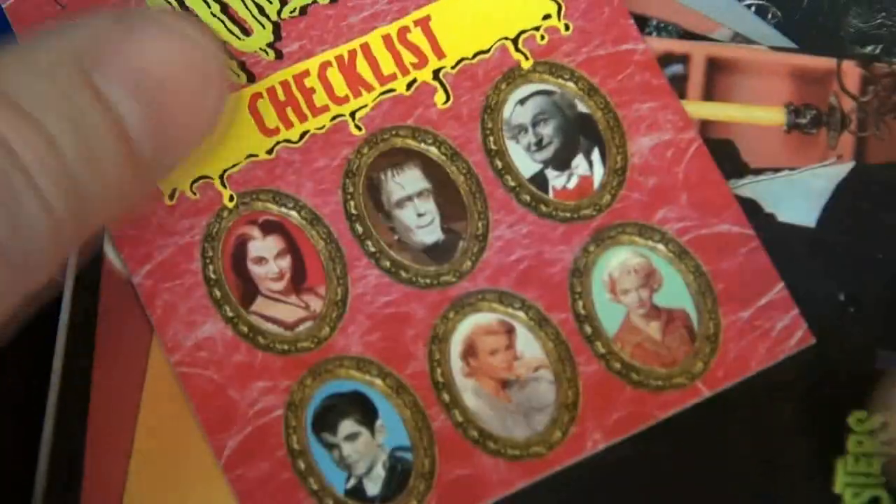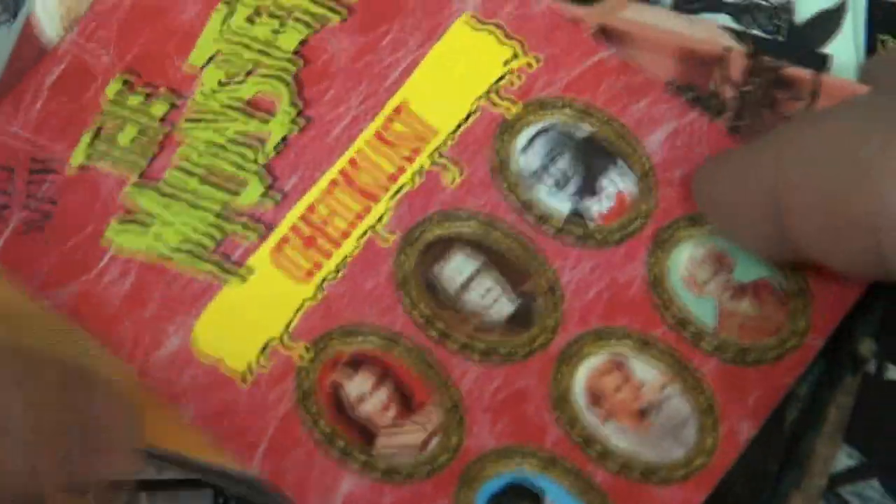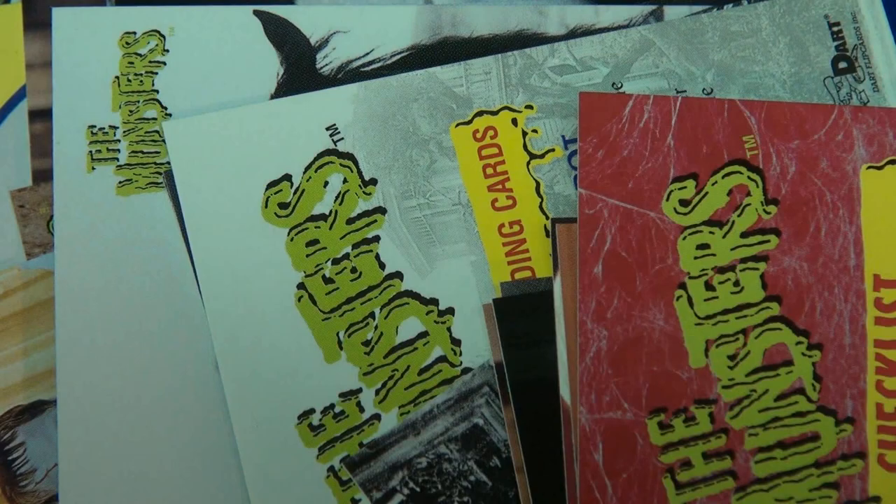It's a pretty cool set. I'm going to show the other one in a different video. This is the Munsters — I believe the set is from 1997, Dart, 72 cards in the set. Thanks for watching, and we'll see you tomorrow. Bye!